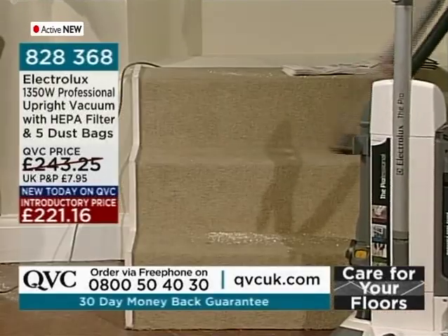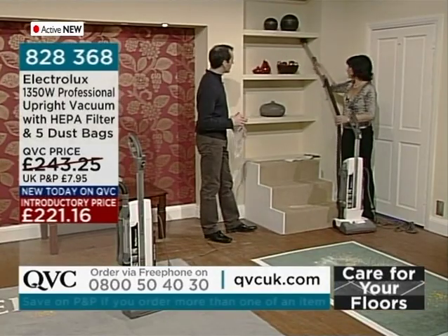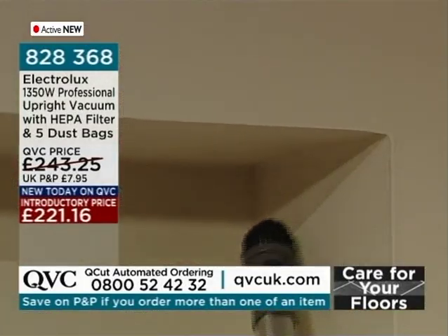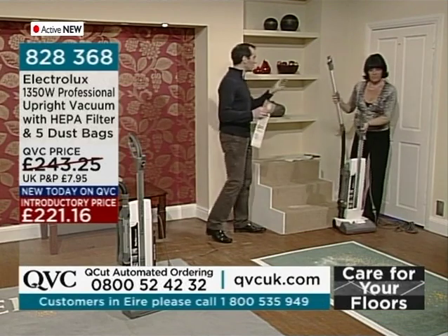For your overhead dusting, this hose will stretch even further — yes, the 3-in-1 stretch hose means you can get up to even the highest cobwebs. So all around the house, all the above-floor cleaning you need to do — no problem at all.